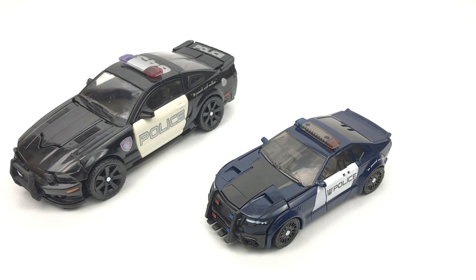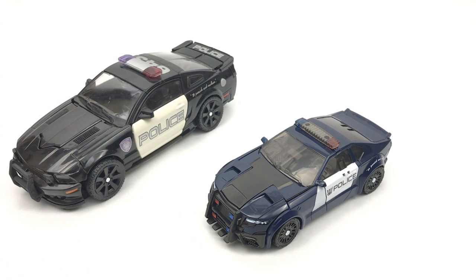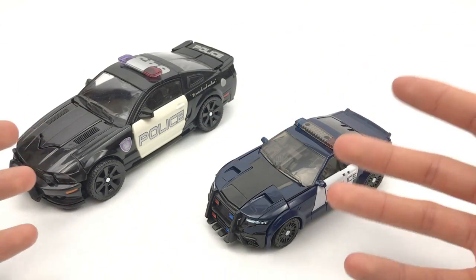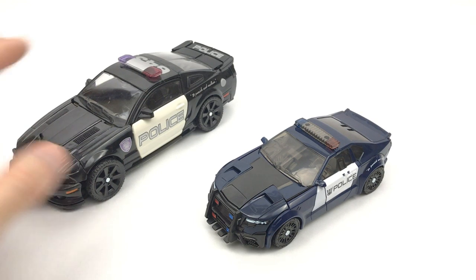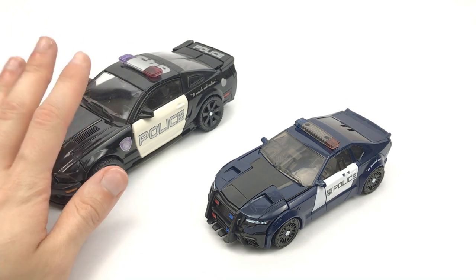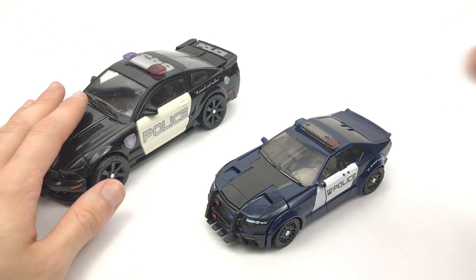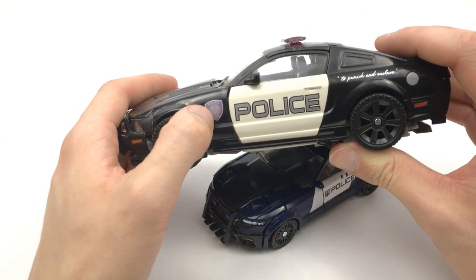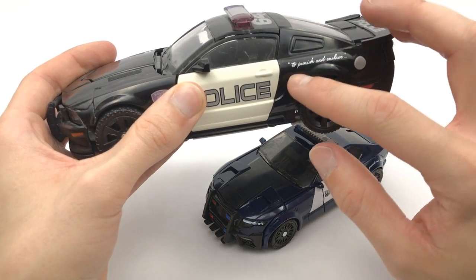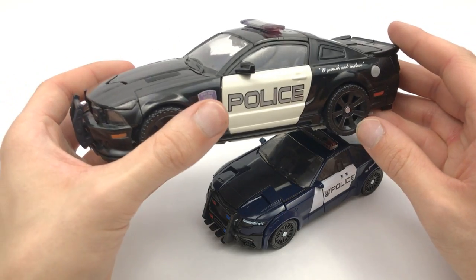Here we have Barricade out of the packaging, and here it is next to the Human Alliance version of its former self. There is a scale difference but I'm just using it as a comparison so you can see the differences in terms of paint and also just the design of the actual car itself. This vehicle and the whole design, especially the paint job, was one of my favourite things from the first movie. You have the different police emblem right there, you've got the Decepticon logo incorporated in it, and then instead of having 'protect and serve' you have 'to punish and enslave.' That was just a really awesome touch.